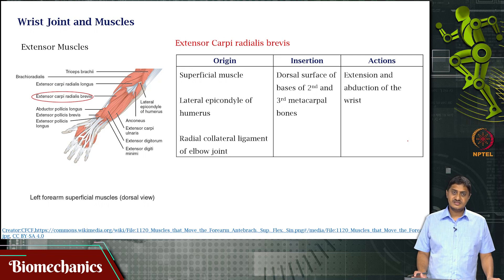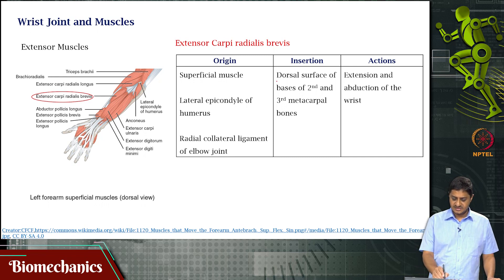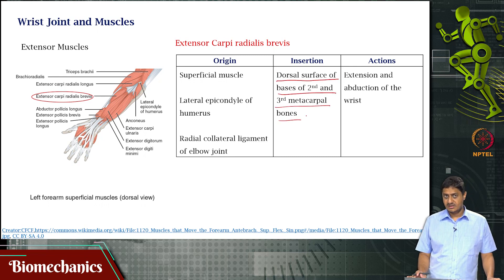Then you have extensor carpi radialis brevis, also a superficial muscle. It also originates at the lateral epicondyle of the humerus. It inserts on the dorsal surface of the base of the second and third metacarpals, attaching near the index and middle fingers. It is responsible for extension and radial deviation of the wrist.